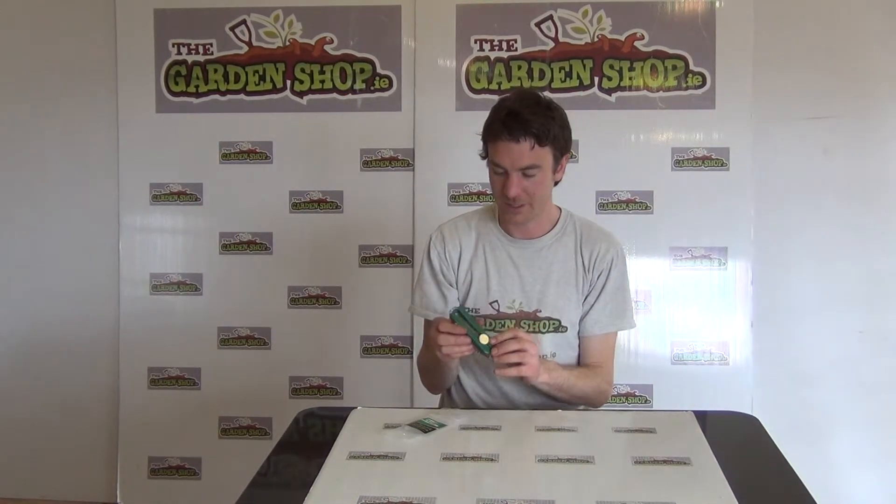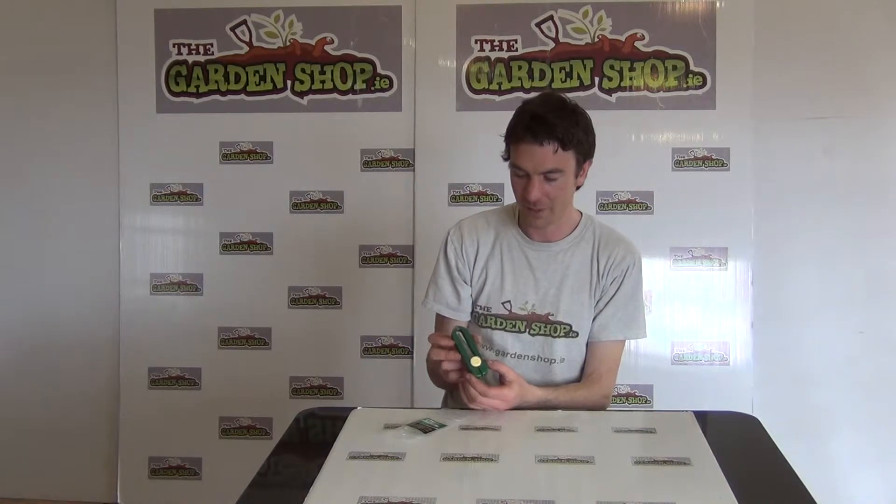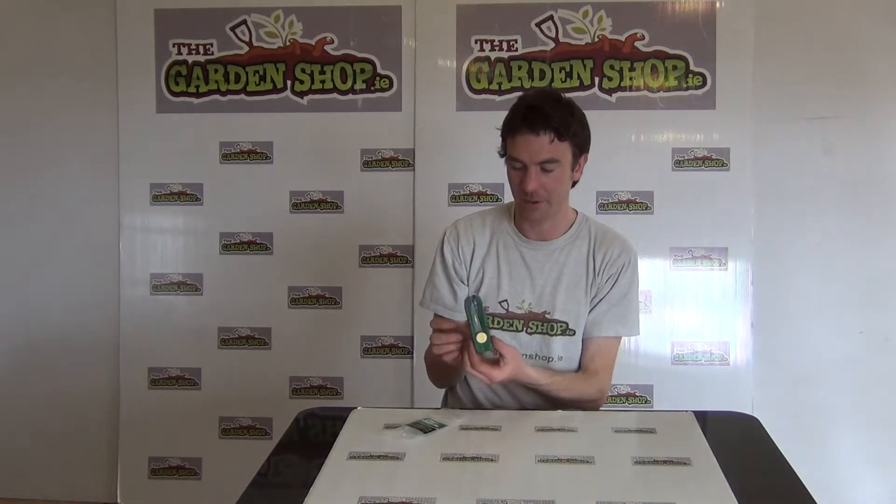Hello from the Garden Shop product demonstration video. In this video we want to show you one of our range of cutting tools we have on the website, and it is the garden snips or pocket snips.